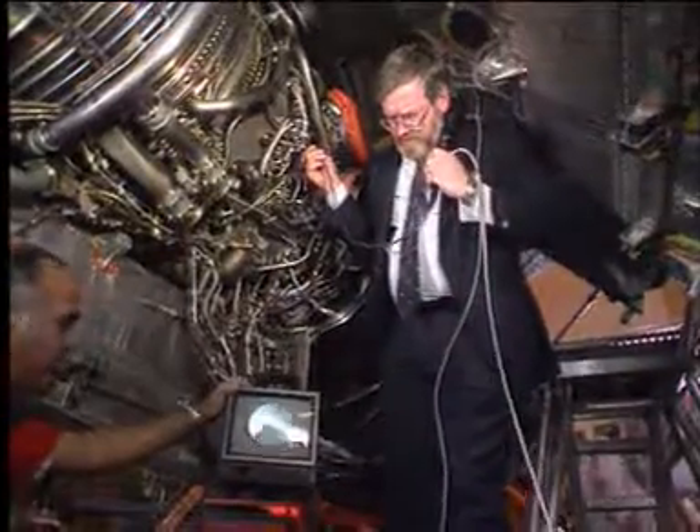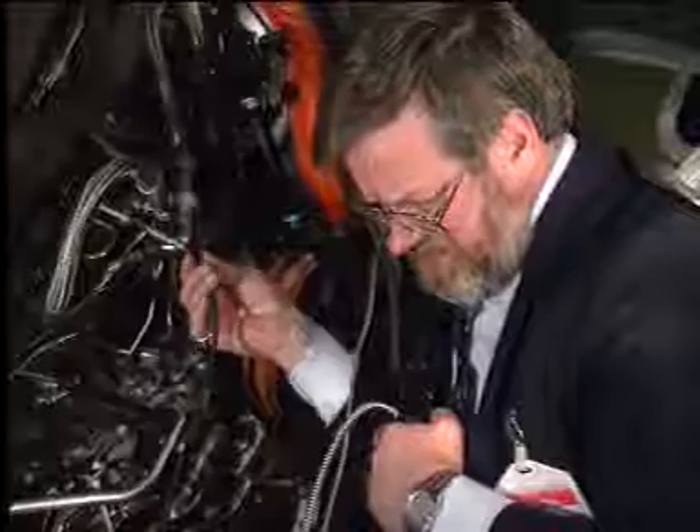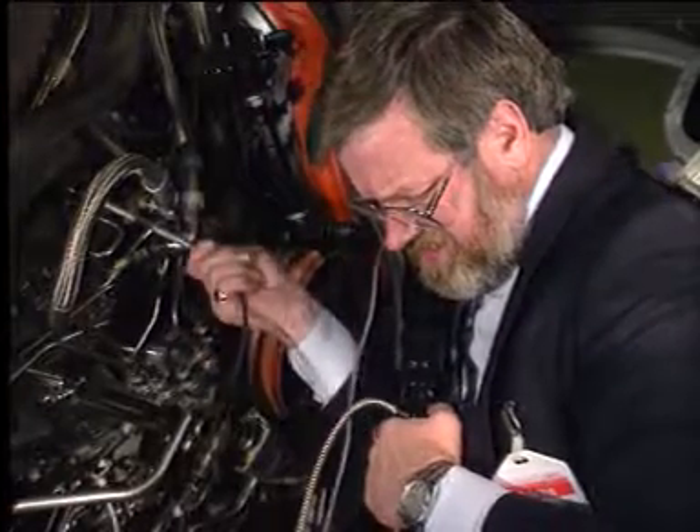Here, the operator is inspecting the HP turbine first stage vanes through an igniter port. And here, we can see the leading edge of the HP turbine first stage blades.